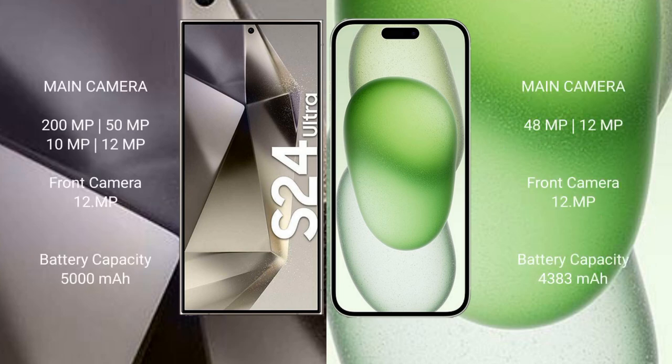Samsung Galaxy S24 Ultra features a quad camera setup: 200 megapixel, plus 50 megapixel, plus 10 megapixel, plus 12 megapixel. Front camera is 12 megapixels. Samsung Galaxy S24 Ultra has a 5000mAh battery with 45 watt fast charging support.